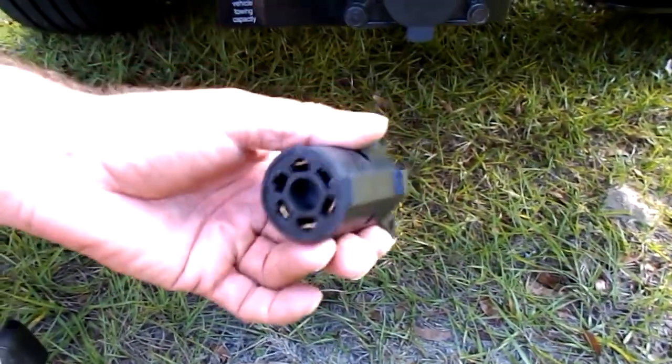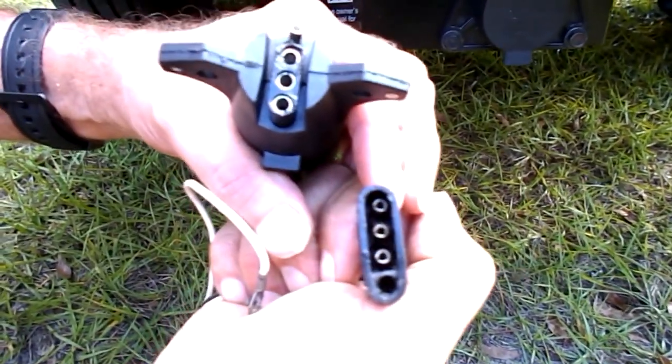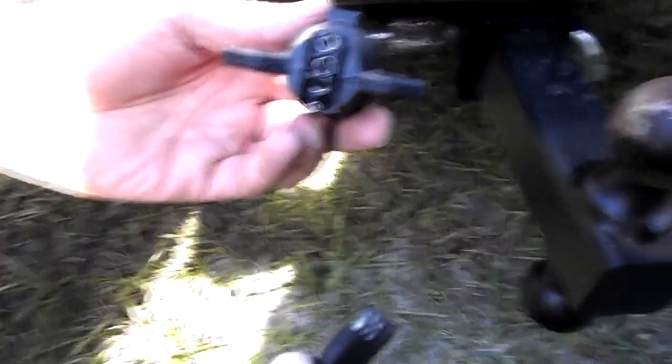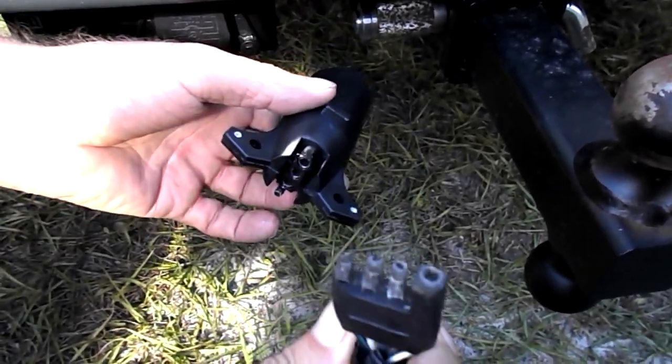And then I found on Amazon and Walmart they have this little adapter here. It'll adapt that 7-pin plug for that 4-pin plug. It's pretty simple, pretty inexpensive — it's like $6, $7.